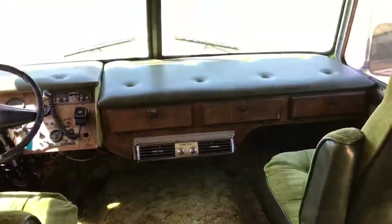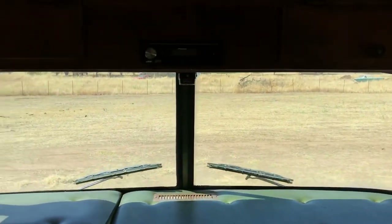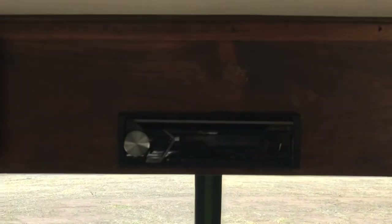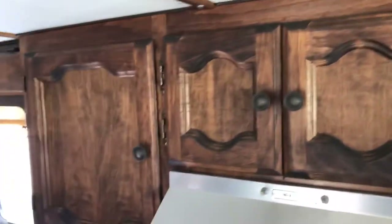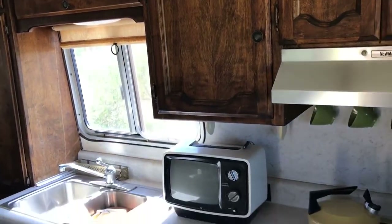The green shag carpeting and button-tufted surfaces make it feel like a custom van of the period. We just put in a new Pioneer Bluetooth stereo with speakers front and rear. The interior is done all very period correct — very 70s.